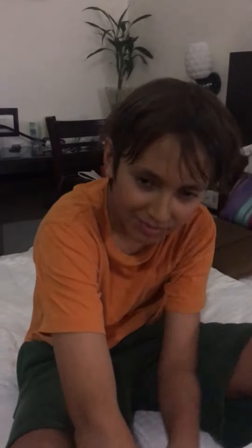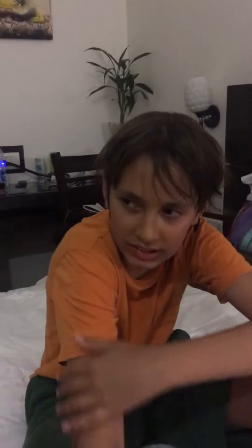Mmm, delicious. I really like it. It's got a little bit of tartness to it. Yeah, a little tart but sweet. And no fiber, really. Quite smooth flesh. Definitely. What do you think?